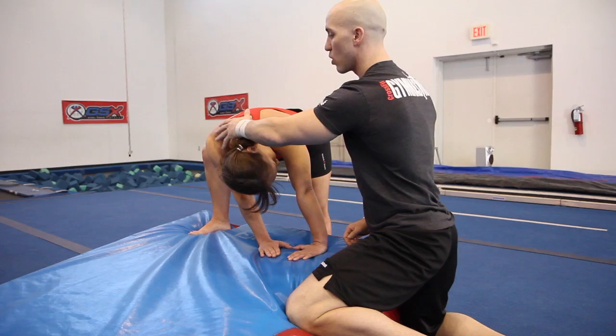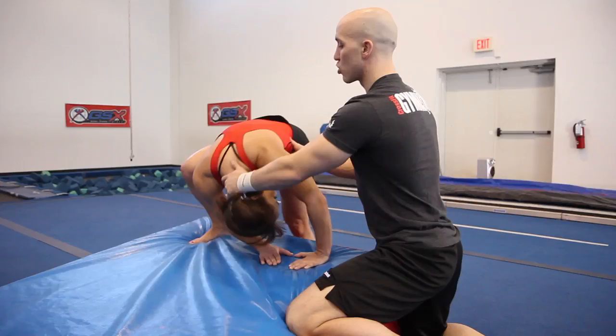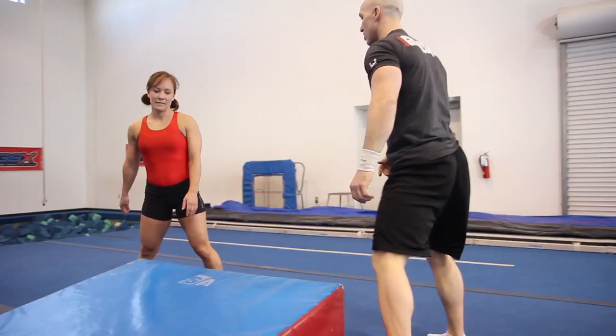Set up first, take your time. Don't get nervous — tuck your chin in. My hand's going to go on the back of her neck to help scoop it in, and the other hand underneath the midline. Push her forward. She rolls, her feet come apart, she stands up.